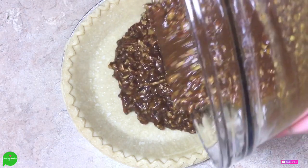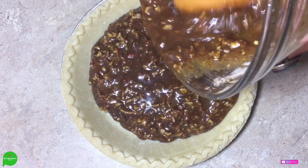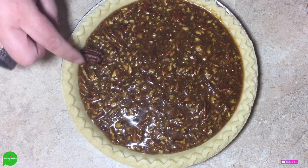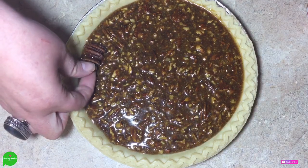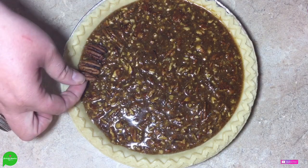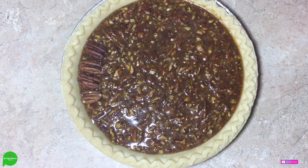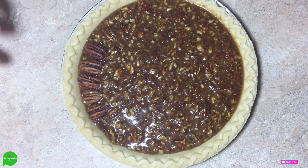We're just going to pour our mixture right in there and grab our spatula to get it all. This next part is optional, but if you want to make it fancy, you can take some whole pecans and go around the outside. It's definitely tedious and time consuming — I don't know if I would do it if I wasn't doing it for a video because it takes forever. But it does genuinely look pretty.